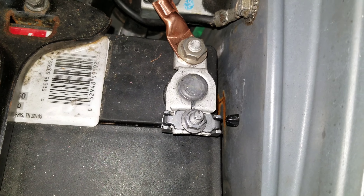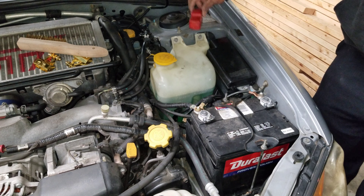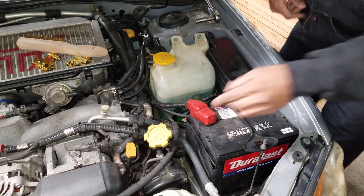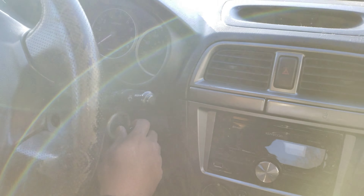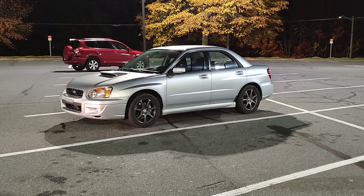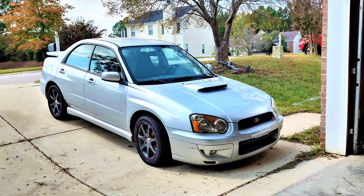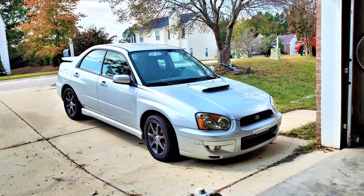That is the finished product of the negative side, and that is the finished product on the positive side. As I was cleaning up, I forgot to put this back on the positive terminal and I think it's a good idea to have it, so I'm going to put it back on. Now that's the final product. I got everything back together and started the car up and it started up a lot quicker. I'm happy to report that after over 200 miles of driving, I have not had any electrical issues, and the quick start up was a welcome bonus. If you'd like to follow along as I continue to improve and modify my 04 WRX, hit subscribe. Thanks for watching, take care.